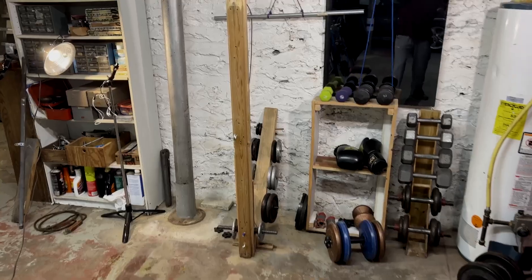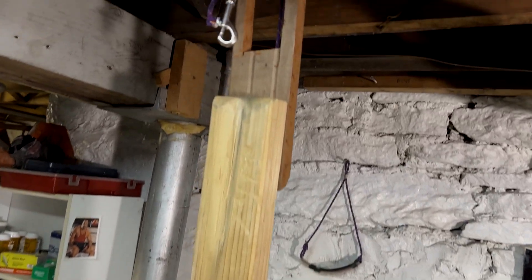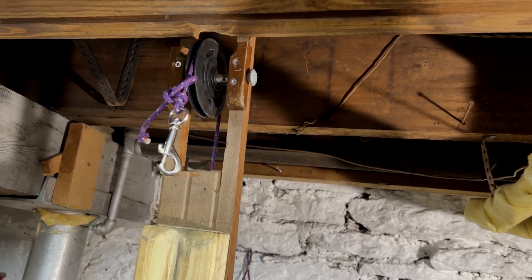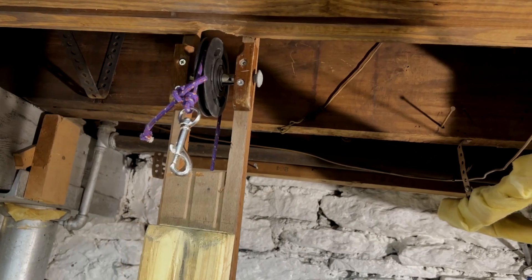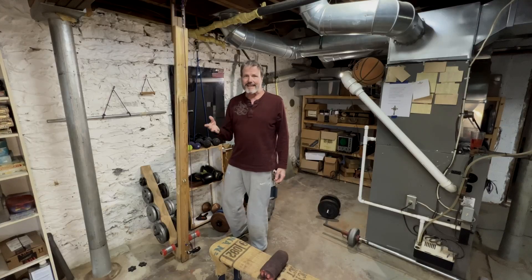I recommend it because it doesn't stretch and it's strong — almost a ton. The pulley is mounted at the top, but don't do it like I did. Just take the 2x4 all the way to the top, slot the 2x4, and put the pulley inside the 2x4. So those are the secrets of this thing.